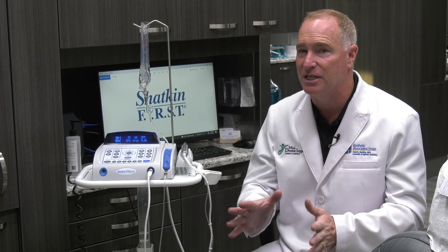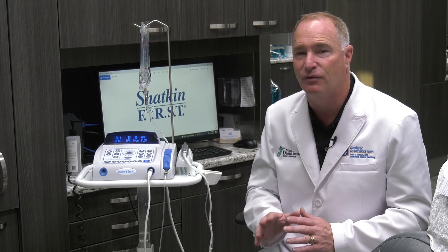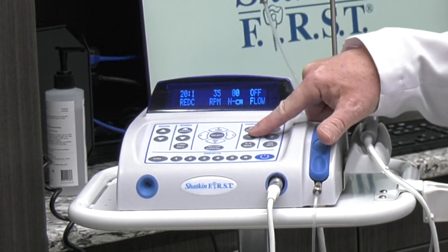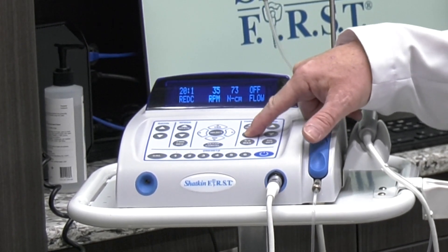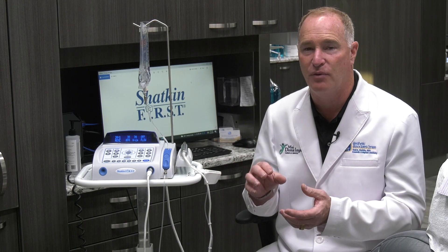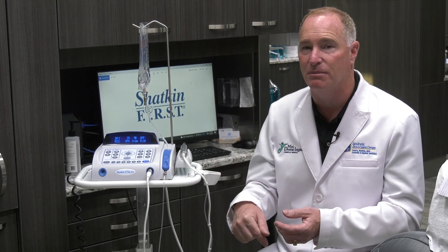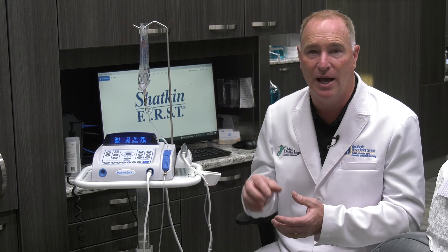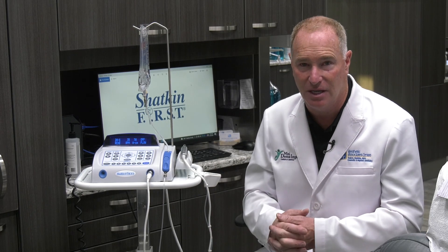Also, if you get too high you can break the implant, because implants break around 80 newton centimeters of torque. So 70 newton centimeters is the maximum we want. We have this set to 60 to give you a good idea of where you're at. If you reach 60 and the implant is only about halfway in, you can increase torque up to 70 using the torque up button. If the implant is only halfway in at 60, back it out, drill deeper, and sometimes go up to a wider diameter drill like a 1.5 to make it wider and deeper.